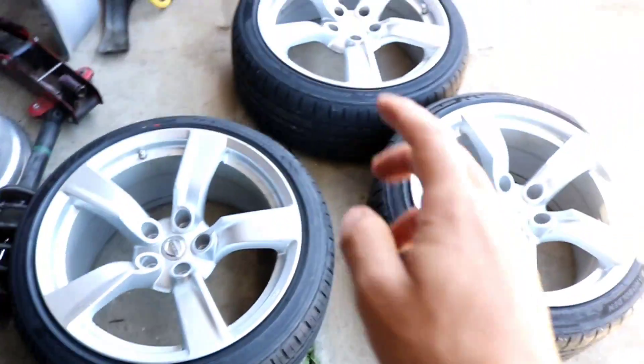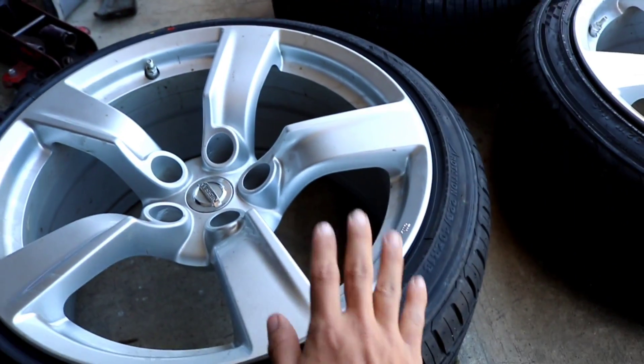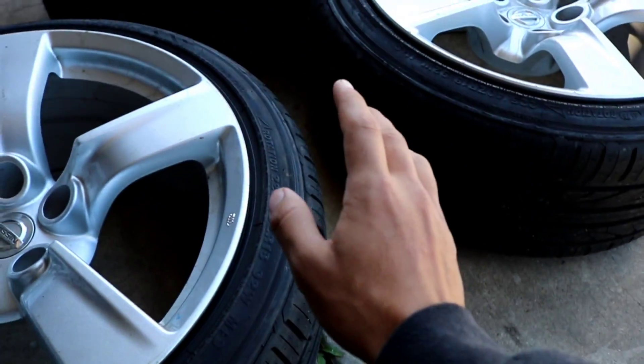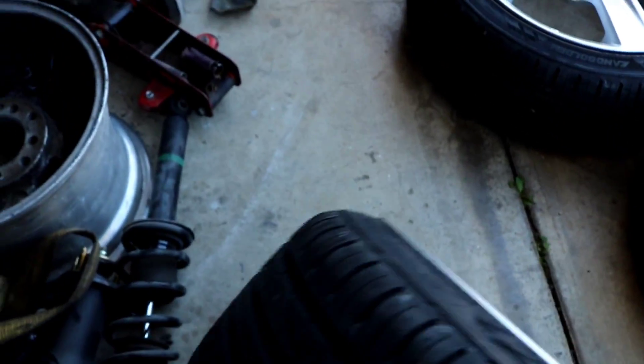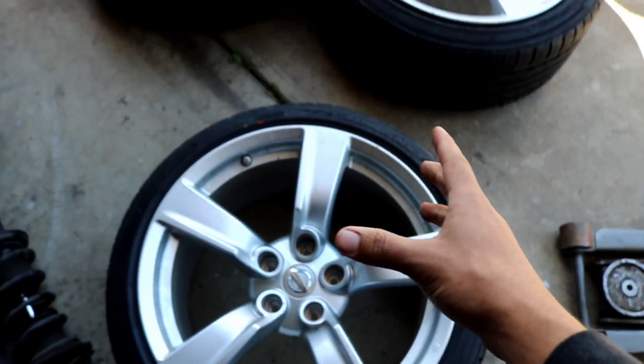So this one right here and this one right here are 18 by 9 plus 15, and that one and the one over there are 18 by 8 plus 43 offset. These tires are 205/40/18, so I used the same tire on all four. On the 18x9 you can see it's barely stretched — not anything crazy — because it is my daily and I didn't want problems like I've had in the past.